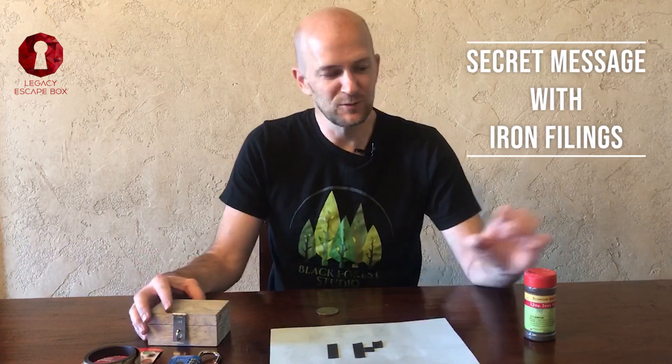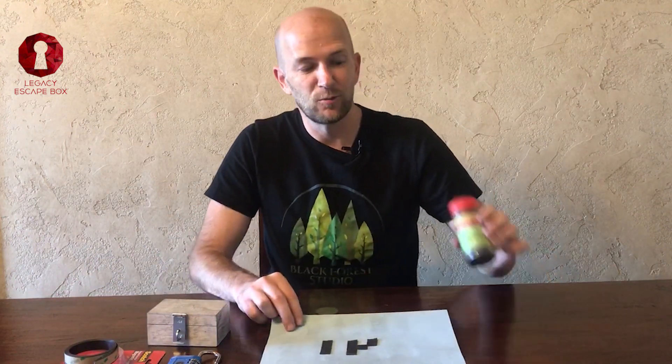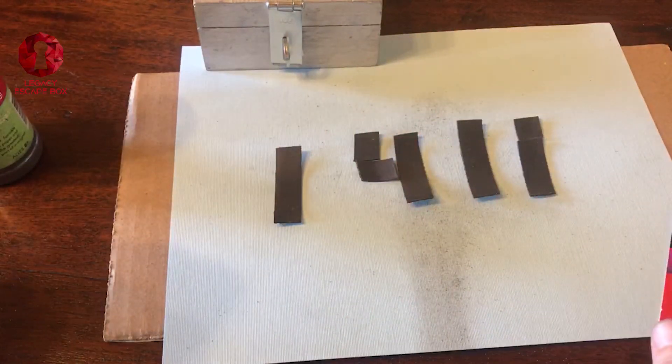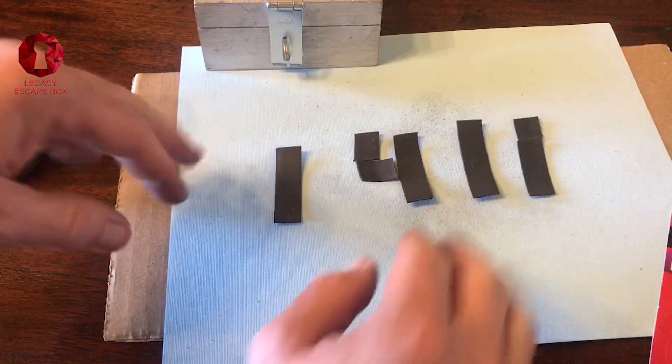The next method of using a magnet in an escape room is to use iron filings and magnetic strips. What you'll need is this Scotch magnetic tape. You can use it to cut strips and attach them to a piece of paper, which will reveal a message once the iron filings are on the paper. I like this Scotch magnetic tape because I can roll it off and cut it into strips to make any message I want.